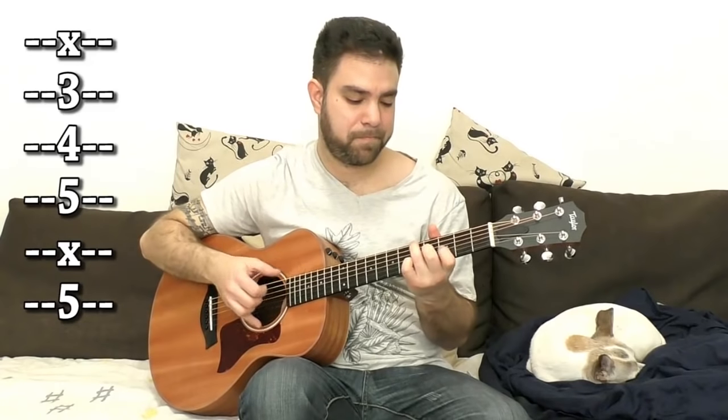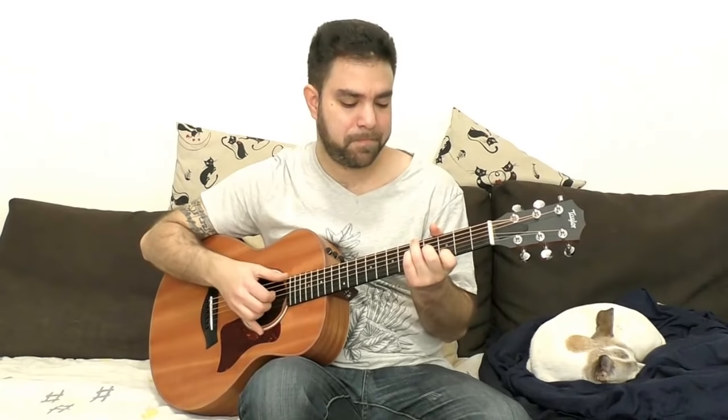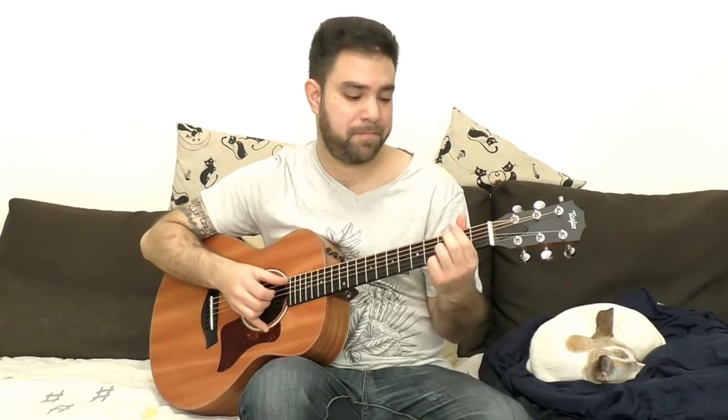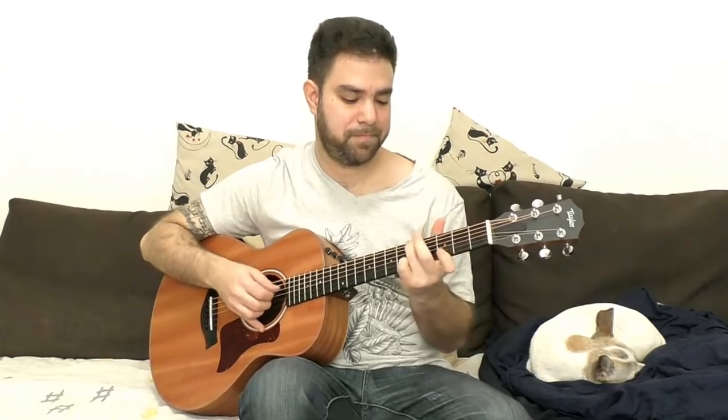You can also solo over it. Just play around with it — three and five on strings 2, 3, and 4. Add the G, the major note, on four on the third string, and then go back to D. If you want the fifth, then you have A, and then you go back to G.